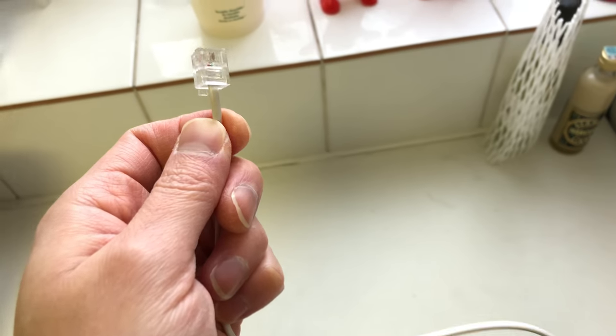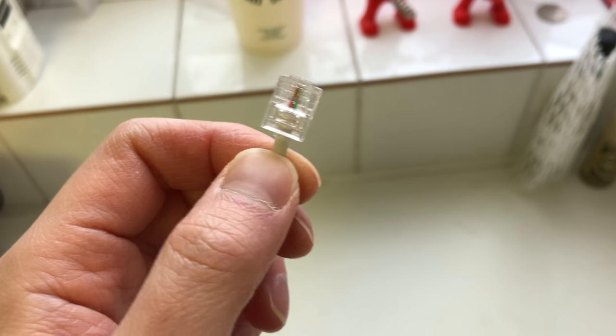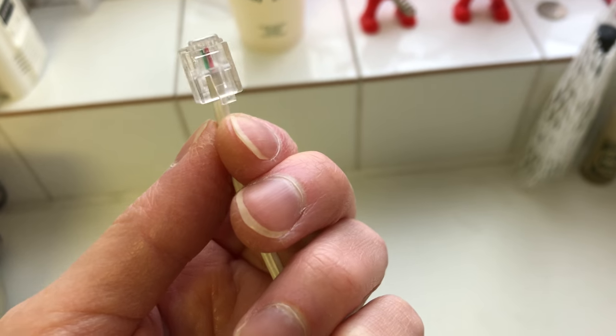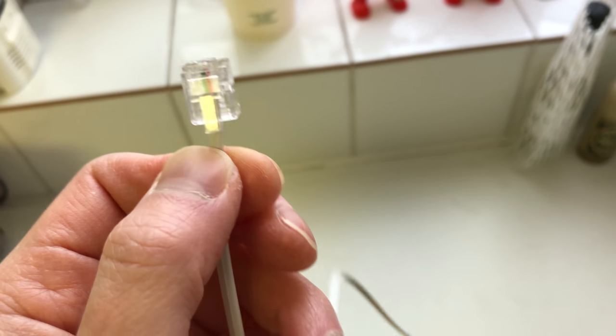Hello, does this look familiar? Well, this is just a standard RJ11 telephone cable, but this one is of really cheap quality, and I did this intentionally just to prove a point.